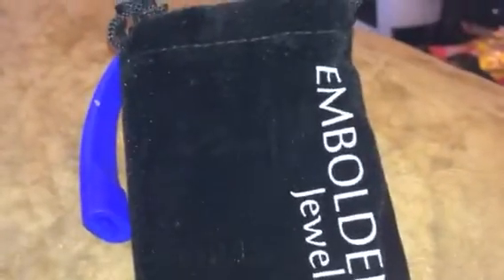It's a nice little silicone bracelet, so it's easy to wear and comfortable. It also comes with a little velvet bag. You can check out the full review and more information in the comments.